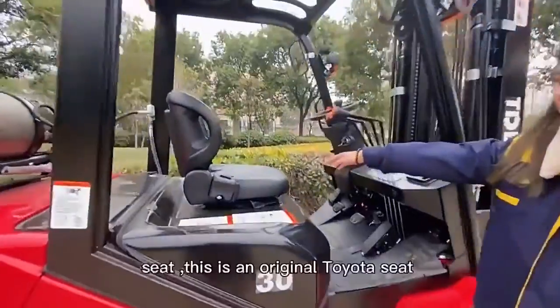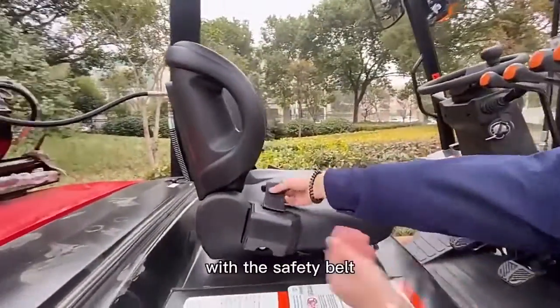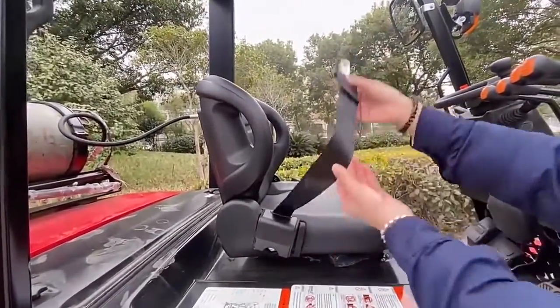You can see this seat. This is the original seat with a safety belt to keep your safety.